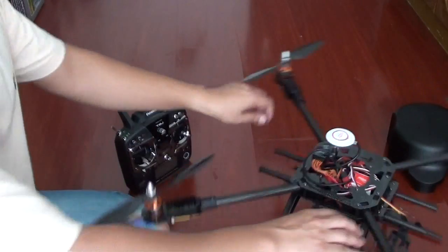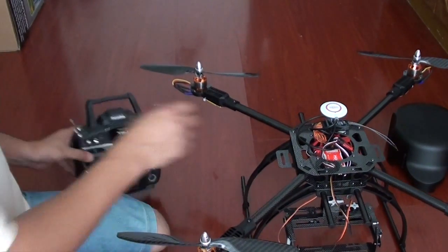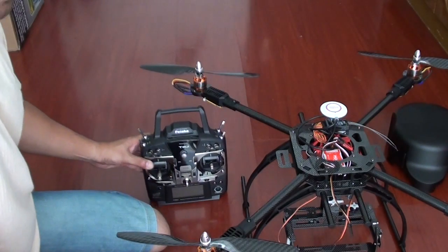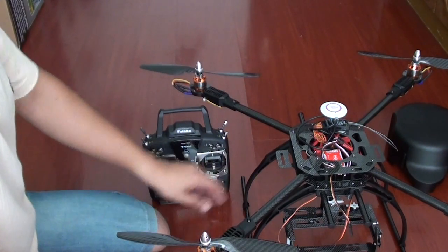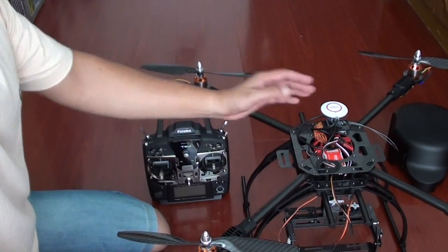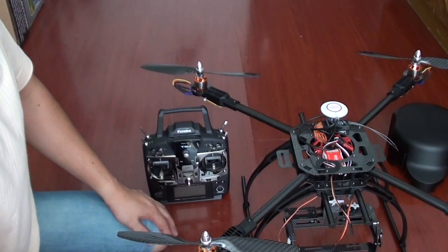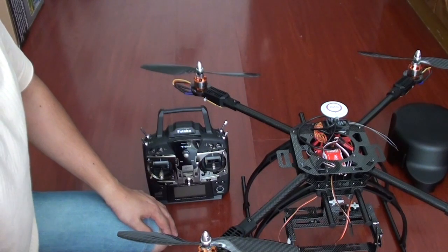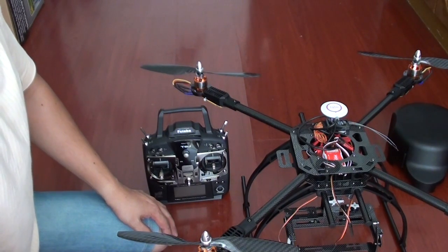That's it — everything is perfectly set. We have already set your radio for everything. But before you actually fly, go out in the field and before doing any flight, please calibrate the GPS and compass, and then you are good to fly. I would highly recommend that you study the DJI NAZA user manual and configure your quadcopter according to your taste.